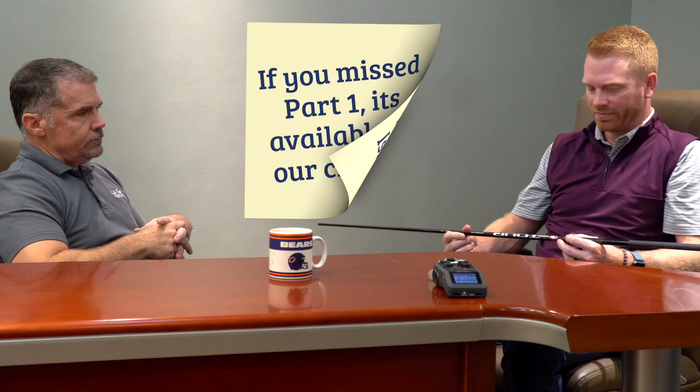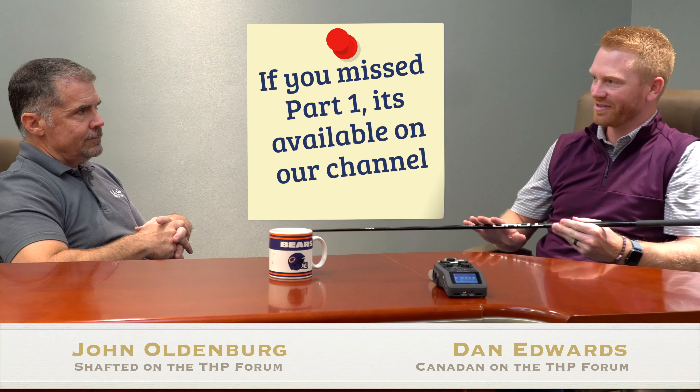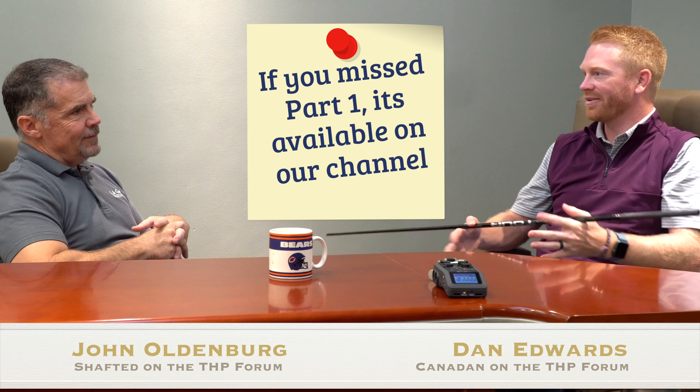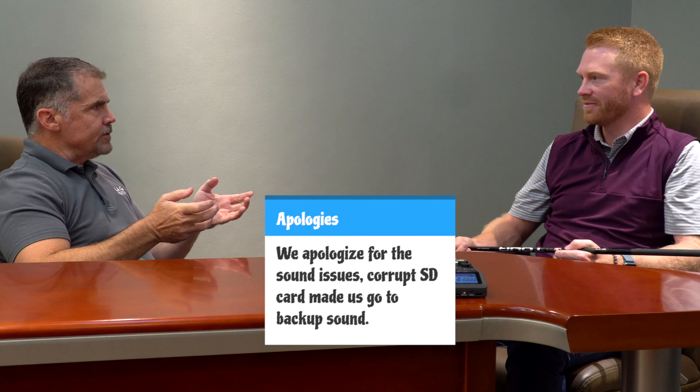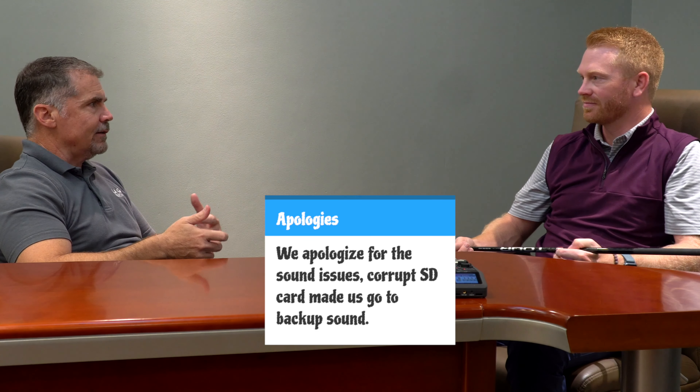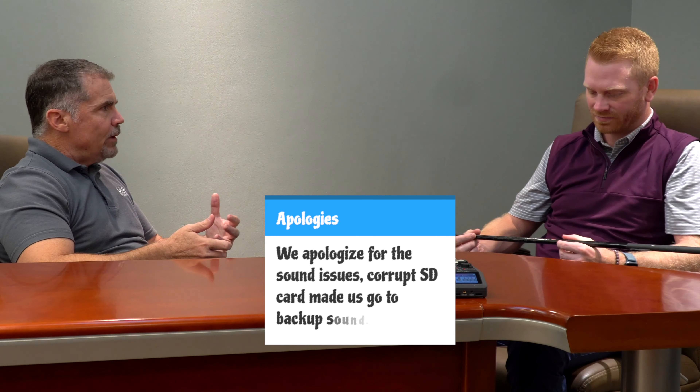There's quite a bit of mathematical equations going on in this shop right now. They're basically mechanics of materials equations — how bending is calculated, how torque is calculated, how mass moment of inertia is calculated. None of them are particularly novel. They're just basic mechanics of materials equations to give it a techy look and make people go, 'what's this?'